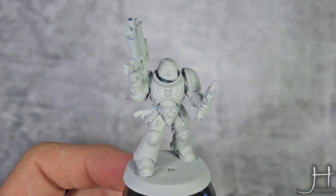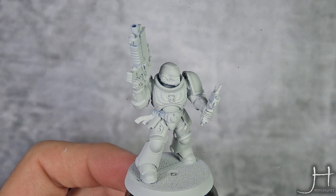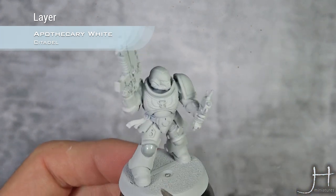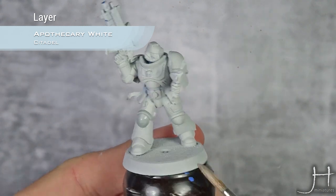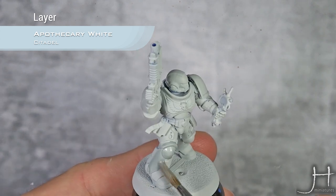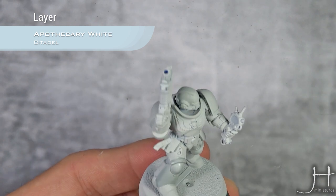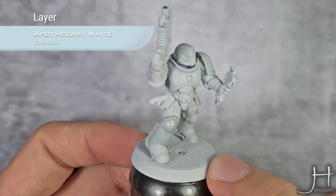For our first step, we are starting from a Corax White Spray Base, and I'm going to apply Apothecary White Contrast all over. What I like to do is work in panels, and work the brush in the direction that I want the shadows to be. So as I want the shadows in the lower parts of the leg, I move the brush from up to down, so more contrast paint gathers in the lower parts.